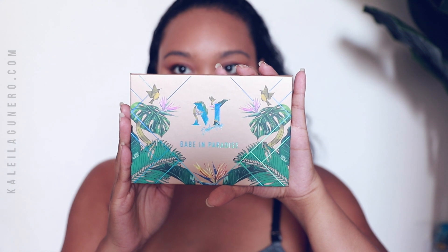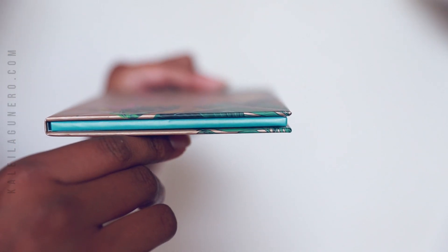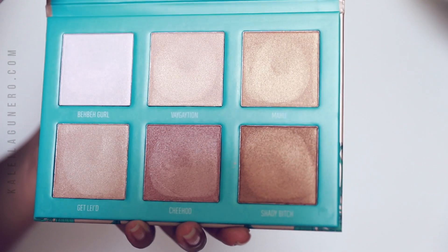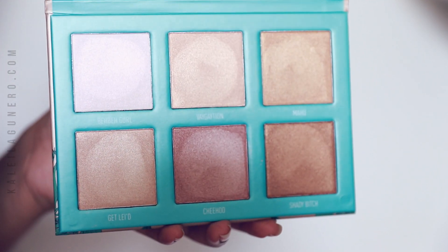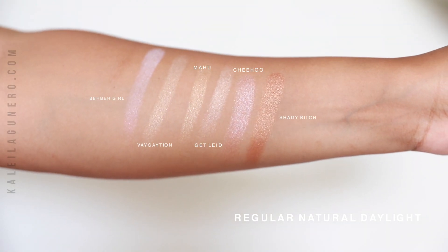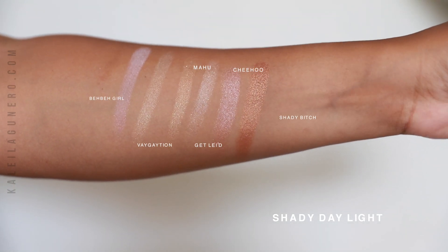The front and back of the palette kind of mimic the box sleeve, and when you open it up it has a magnetic closure. The shade names are what made me buy the palette, to be honest — I wasn't going to get it and then I saw his video on it and I was like, I have to get it. I'm just going to lightly touch it because I don't want to show that I'm digging into it. Very light pressure, really light touch.